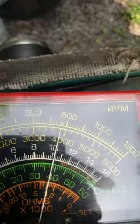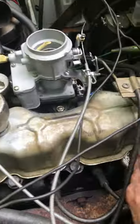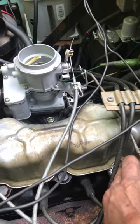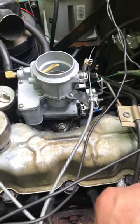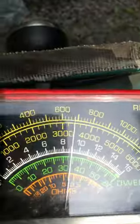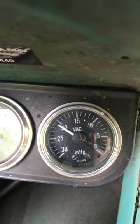There we go — a little high. Let's see if we can't get that inside. There we go, closer to 700. That's going to be about 21.